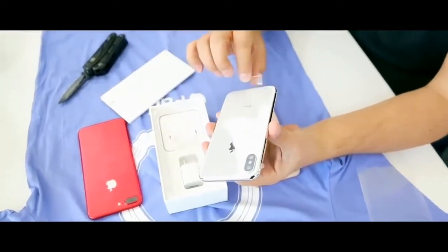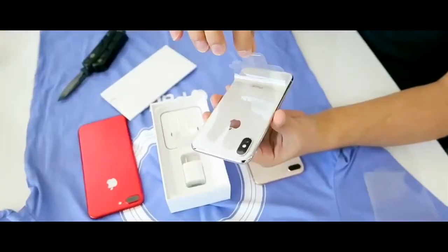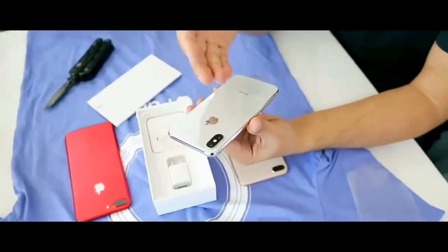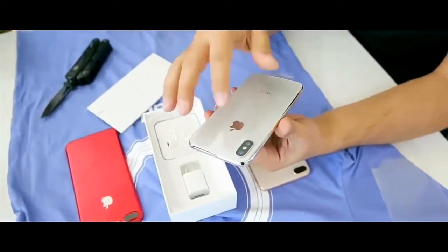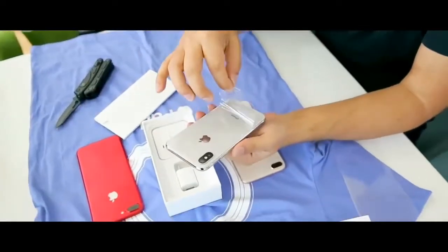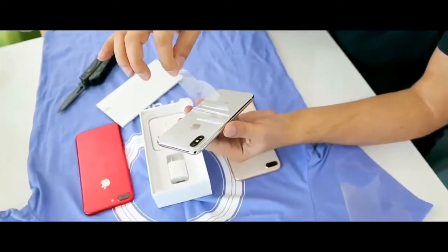It's the silver edition and not the space gray. And as you can see, the camera is not horizontal like the iPhone 7 or the 8 — it's vertical.